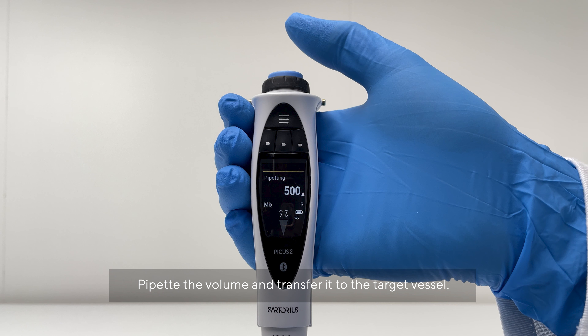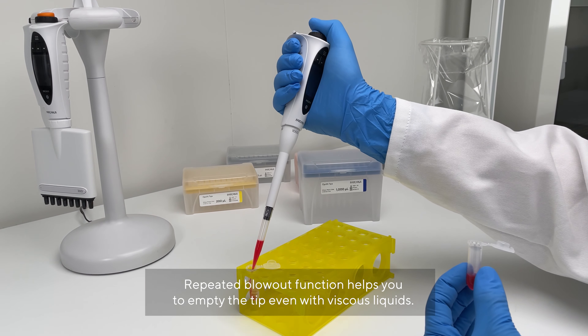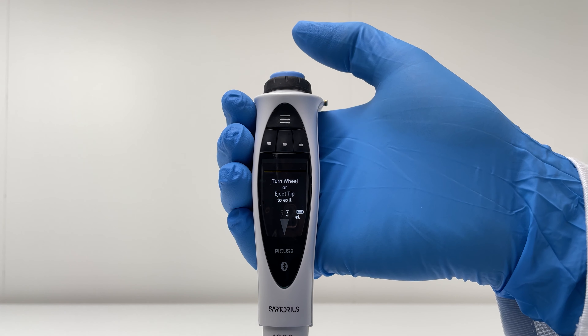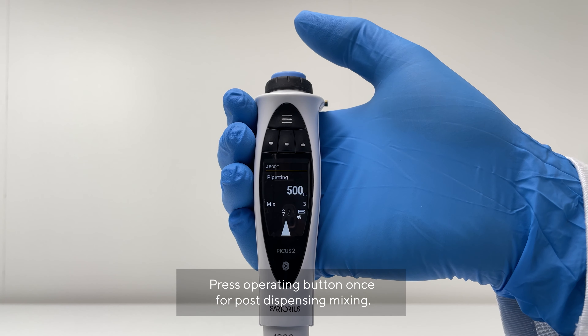Pipette the determined volume and transfer it to the target vessel. The repeated blowout function helps you to empty the tip, even with viscous liquids. Press the Operating button once for post-dispensing mixing.